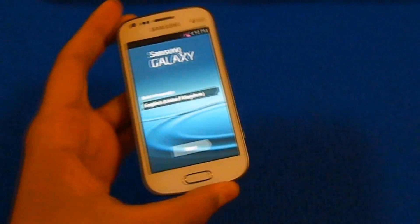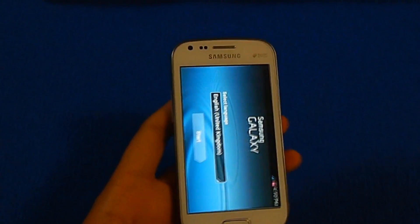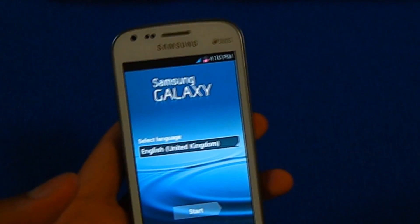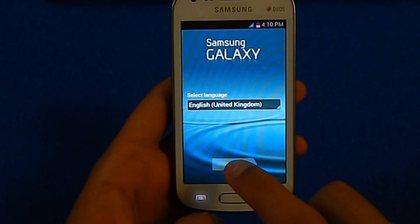It is done booting now. Don't worry guys — it took around 5 minutes to boot for the first time because of the slow processor. So don't get freaked out when it is not starting for a long time.